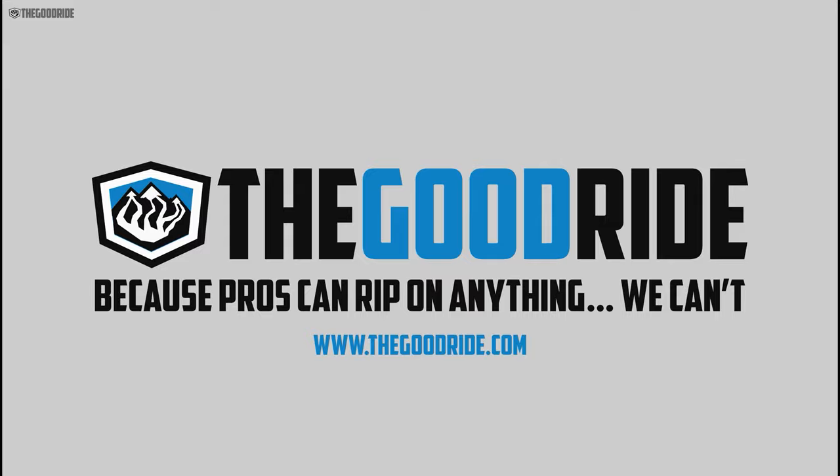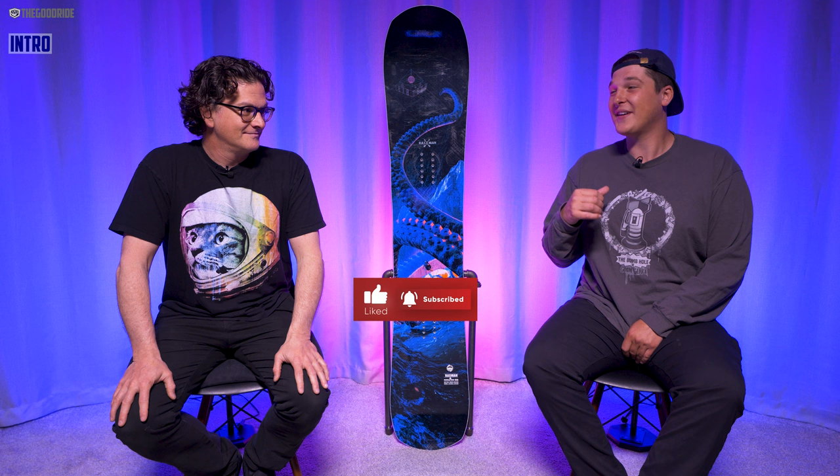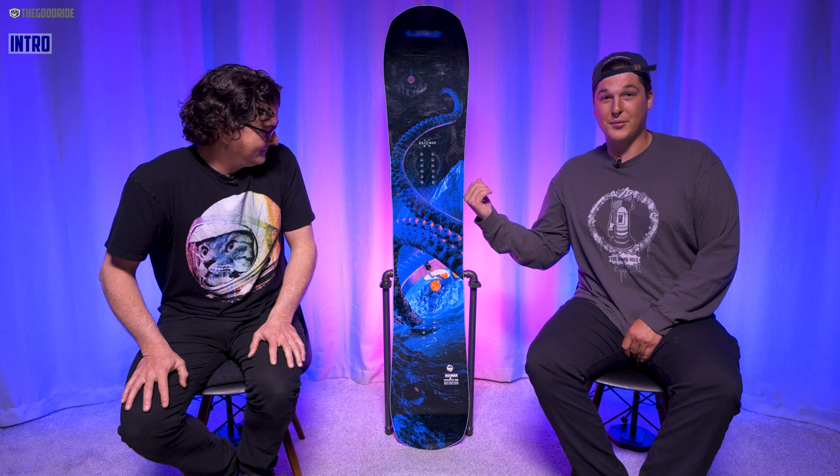Welcome to The Good Ride, where he geeks and tweaks while I work and twerk over snowboard gear. Today we're bringing you the Lib Tech Chris Rassman Pro Model, 161 wide.